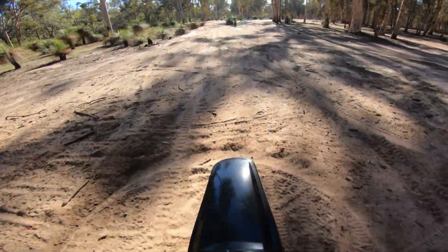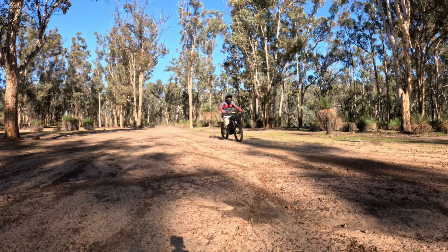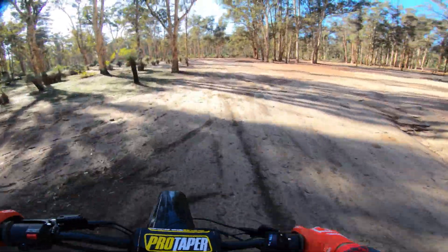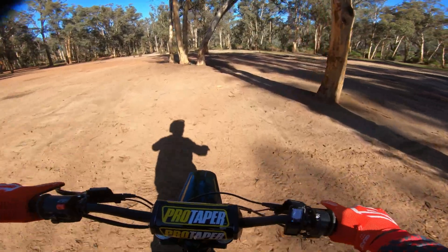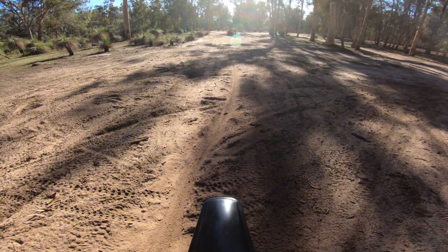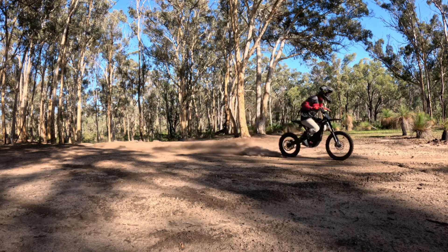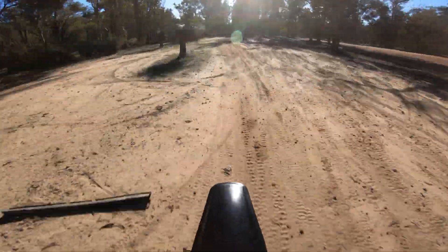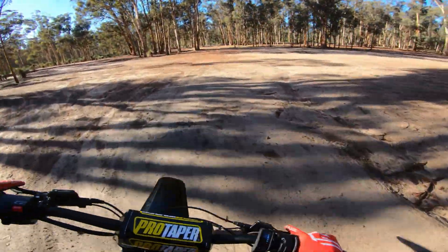Three, two, one, go. That first run was not full throttle — I struggled to keep the front end down. I'll rerun that and have another go. That second run was a lot better — that was full throttle and I was leaning right over the bike.